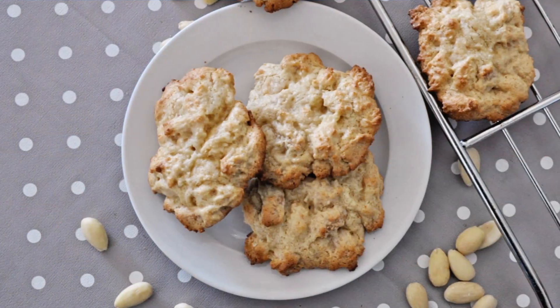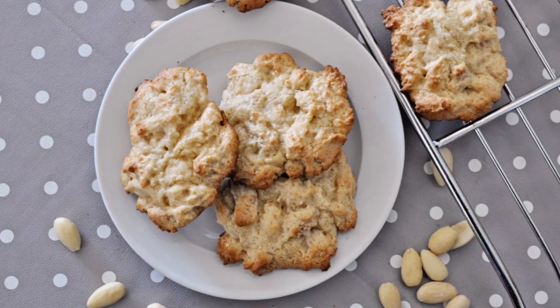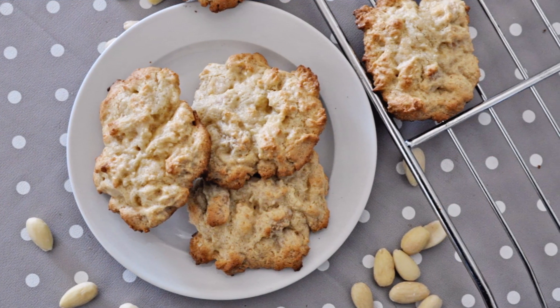Welcome to Spain on Fork! In today's episode we are not only making the world's easiest homemade cookies but they're also the most delicious cookies ever. We're talking Spanish turron cookies — these cookies are insanely delicious and they taste exactly like the famous Spanish almond nugget known as turron here in Spain.